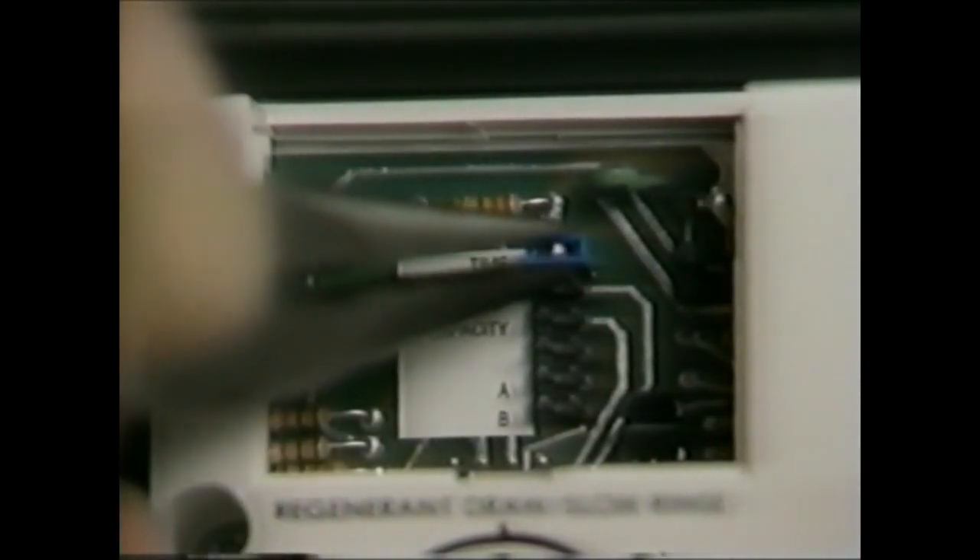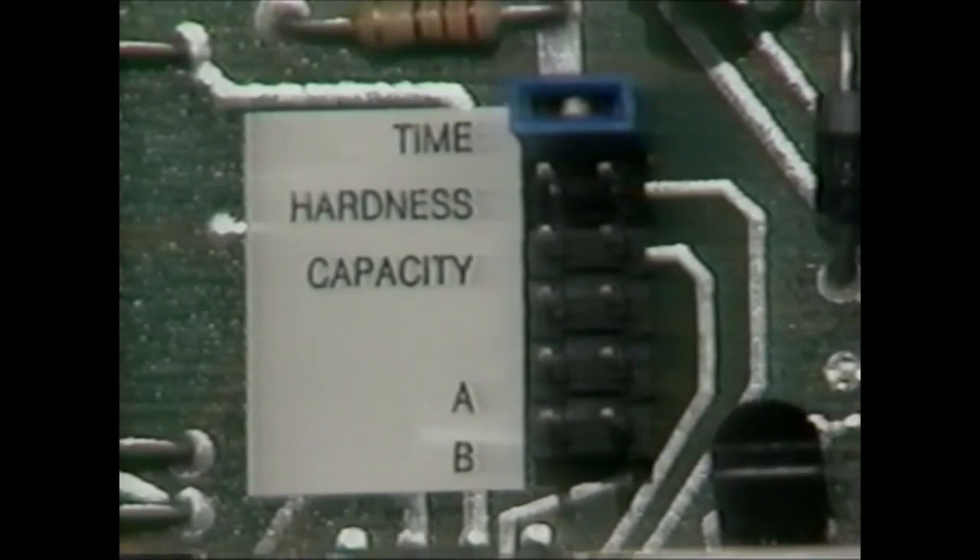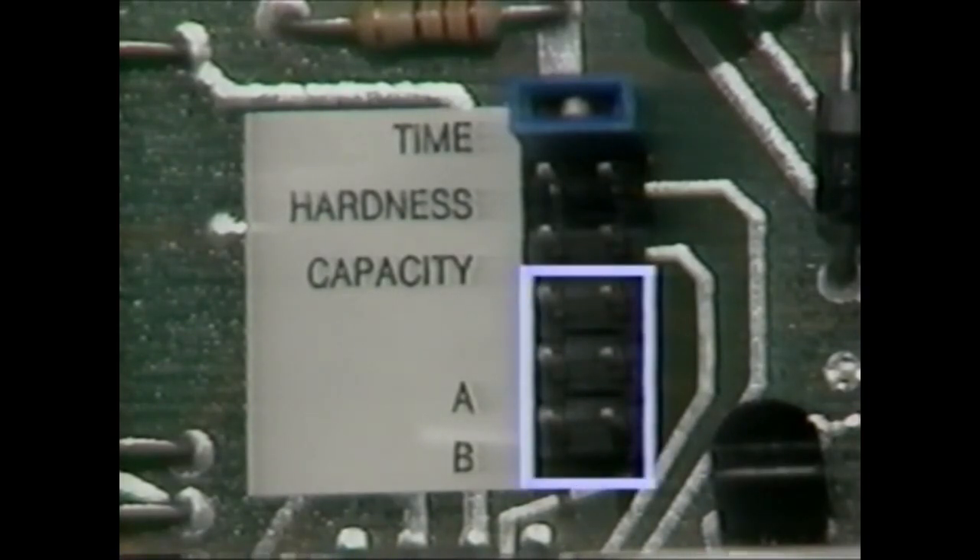After capacity is set, return the jumper to the top set of pins opposite time. The unit will not operate if the jumper is not returned to time. The bottom three sets of pins are used for factory testing — do not use these pins.